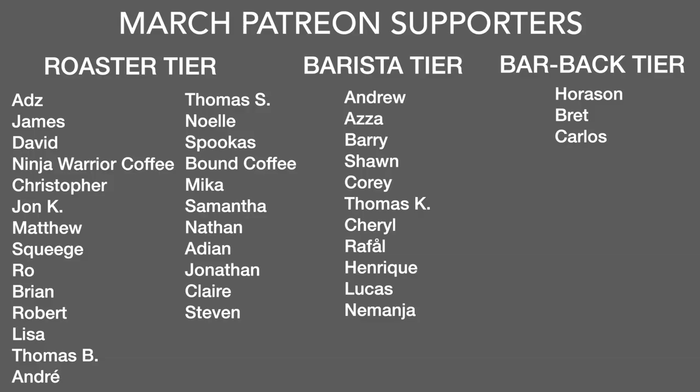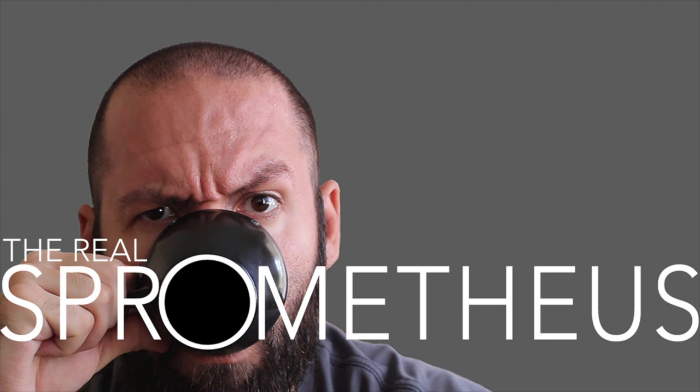A big thank you to my March Patreon supporters. If you want information on the Patreon, it's in the link in the description. And of course, a big thank you to you for watching — don't forget to like, subscribe, and hit that little bell button for notifications for new videos every Friday. Follow me on Instagram at Sprometheus for content throughout the week, my blog at sprometheus.com, and as always, stay caffeinated, Pony Boy.